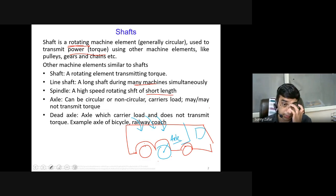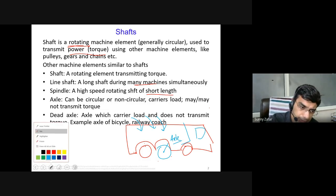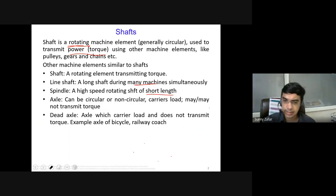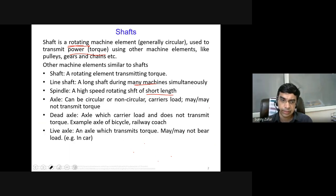A dead axle does not transmit power in any case — it only rotates. Examples include the rear axle of a bicycle or the axles in a railway coach. In freight trains, all axles are dead axles — each rotates freely and independently, carrying the load, but torque transmission from the engine or power source is not present. In a bicycle, the front axle is the dead axle.